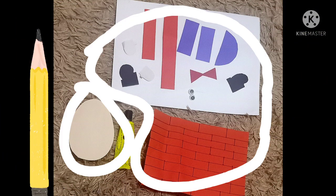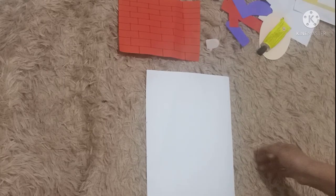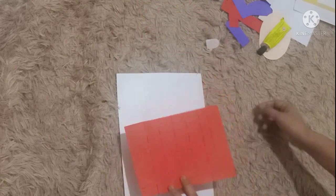You can find these materials from your learning pack. Also prepare the glue and pencil for drawing. Kids, you will find the blue paper like this and the red one.